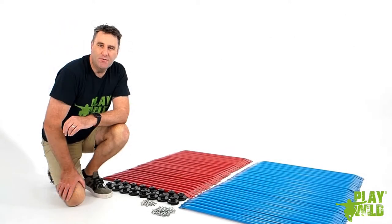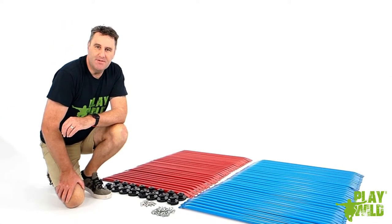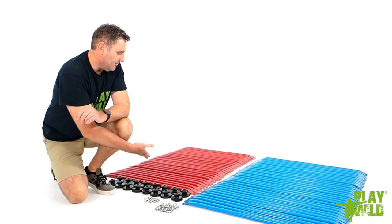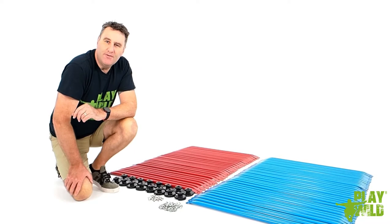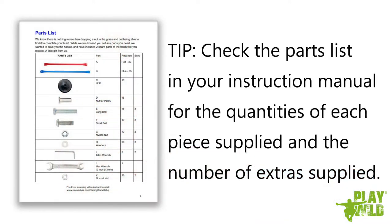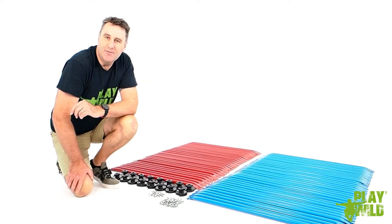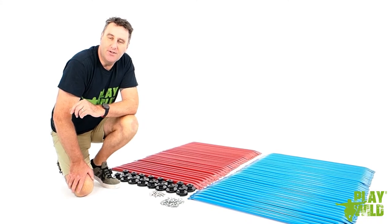Before you get started with your assembly make sure you have all the pieces that are supposed to be in the packet. You should have 35 blue tubes, 30 red tubes and 16 handholds. We've also included additional nuts and bolts just to save you the frustration if you happen to drop one in the grass and lose it. If you end up with pieces left over at the end of the assembly, that's why — you haven't made a mistake, you've just got extra pieces we've provided for your convenience.